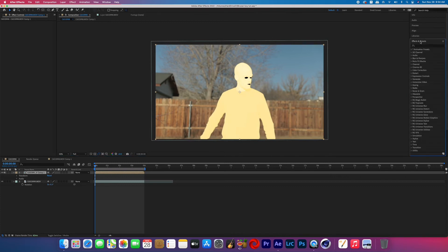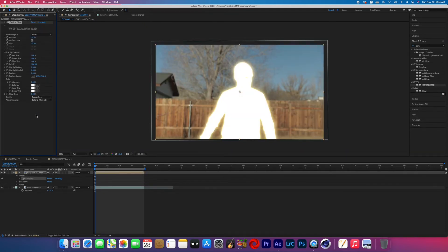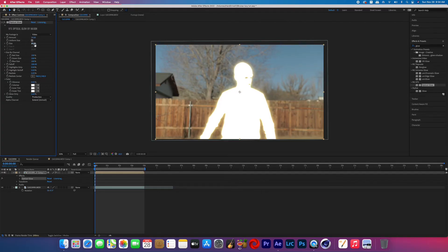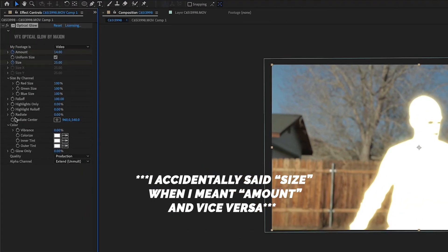Click out of that pre-comp so you can see the pre-comp and the clean plate. Now add a glow to that pre-comp — I'm using Red Giant's Optical Glow, but you can achieve a similar effect with the native glow in After Effects by playing with the different thresholds and values. Go to the very beginning of the effect and adjust the size, amount, and radiate to however you like.